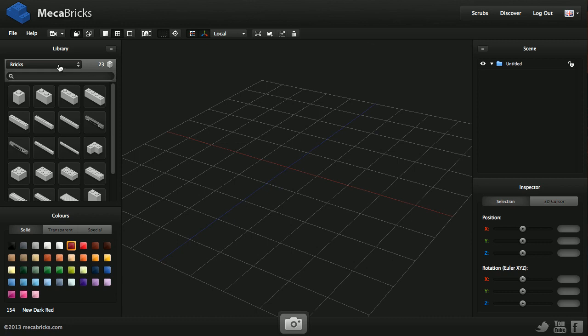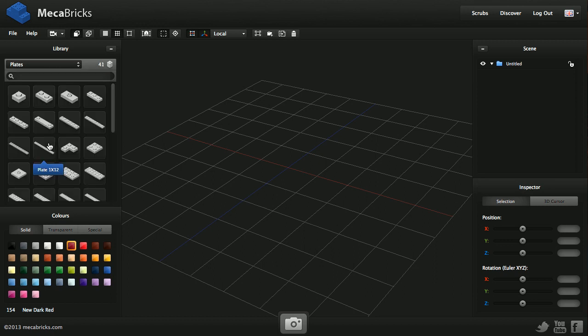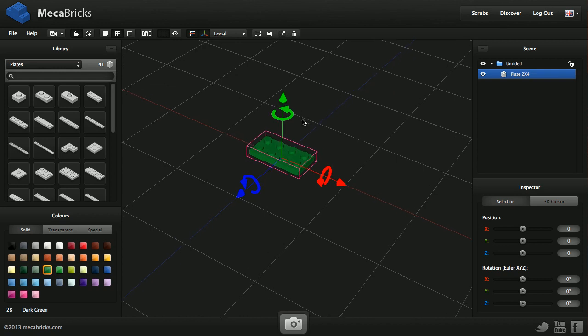So let's start. First of all, I need a plate — I'm going to find it here. This is a two-by-four step plate. I'm going to change the color to dark green and rotate it 90 degrees. For that, I'm going to use the green arrow around the Y-axis. The red is the X-axis and the blue is the Z. I grab the arrow and spin around with my mouse, and this is done.